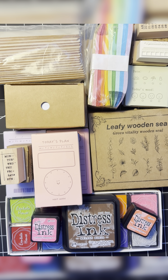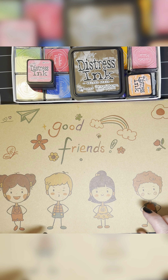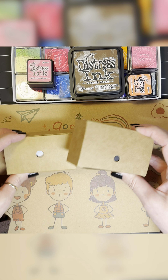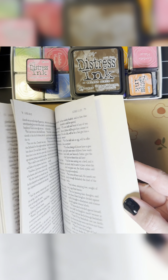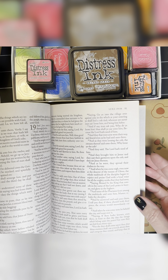Today in this video, I'm going to show you the stamps that I have in my TikTok shop. I thought it would be fun to use a couple of different things to stamp on. I have some little tiny cardstocks that we can use, I have this notebook, and I have a book that I use often in my mixed media art.